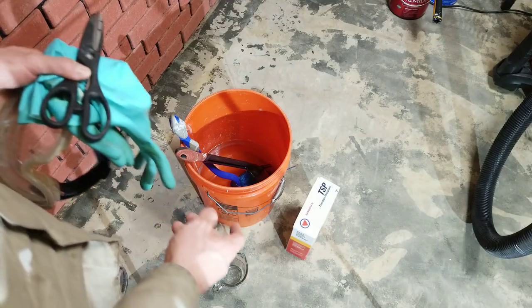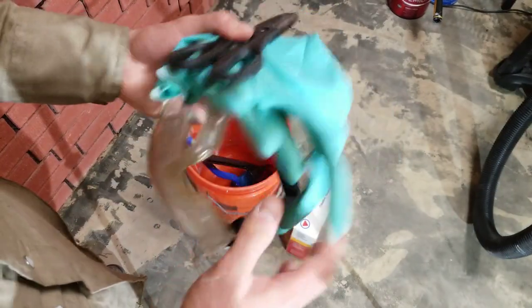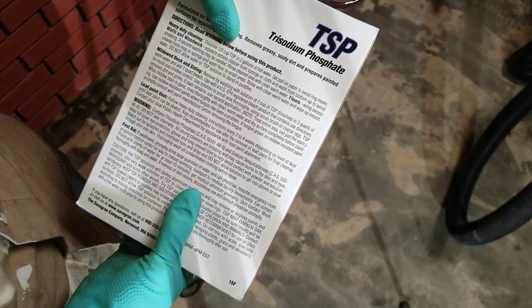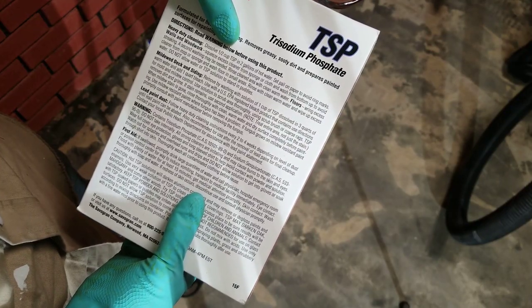Next step is time to clean the brick. At this point, put on your goggles and your gloves. If you're using TSP, it says to mix half a cup of TSP with two gallons of hot water.